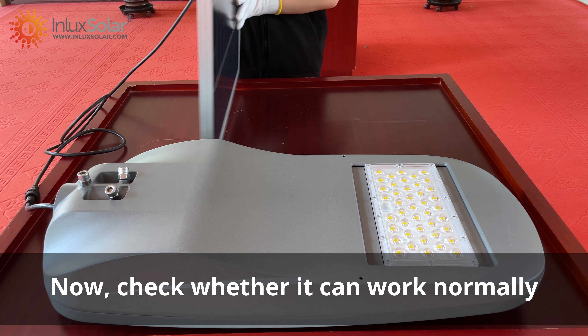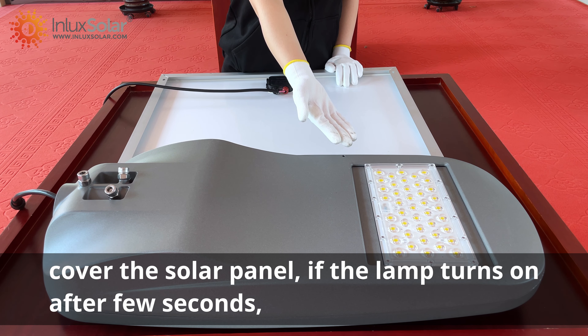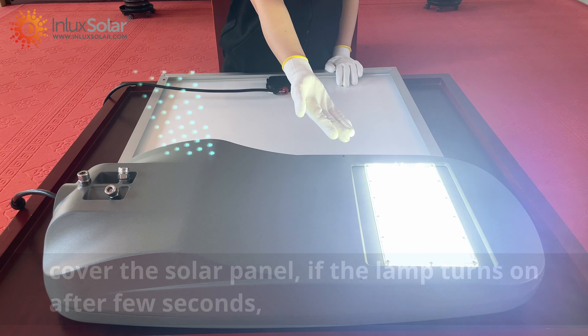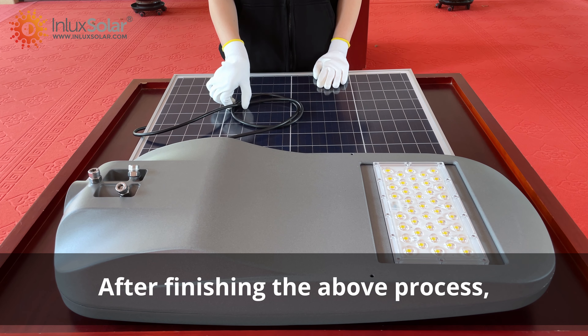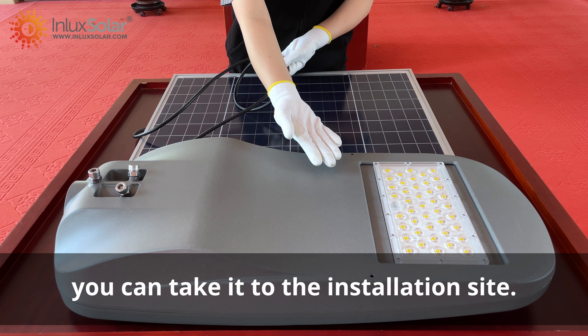Now, check whether it can work normally. Cover the solar panel — if the lamp turns on after a few seconds, this means it is working normally. After finishing the above process, you can take it to the installation site.